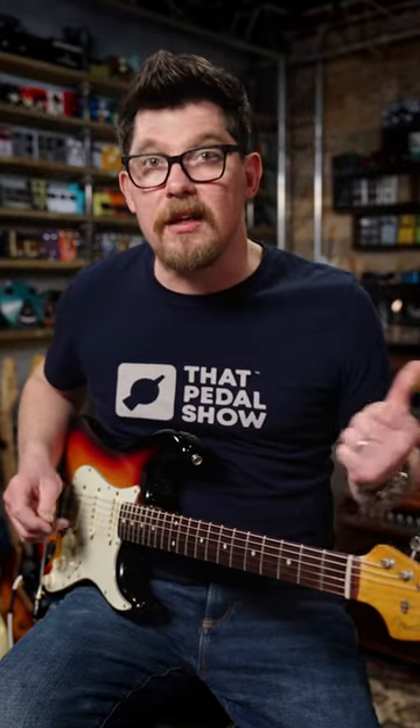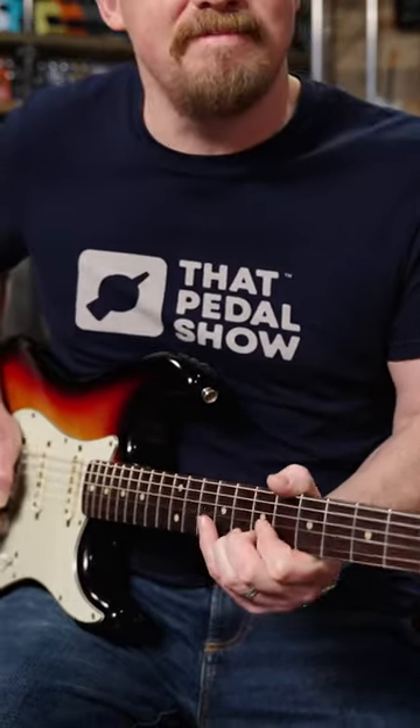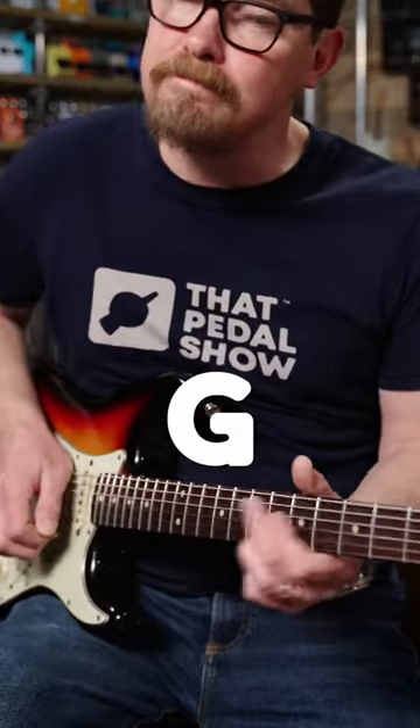We dealt with the first half of this lick in the last short. Now for the second part. You've arrived at the note of G via the two fret slide. Now play that note twice followed by a B flat on the first string sixth fret.